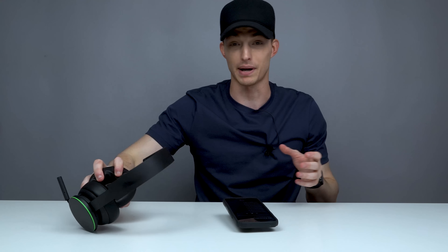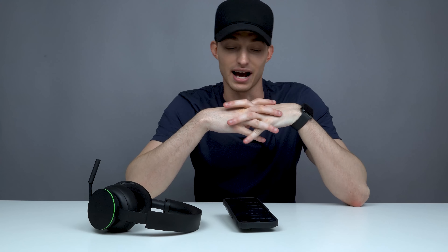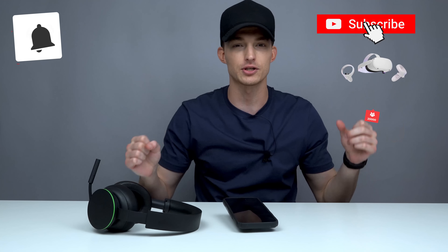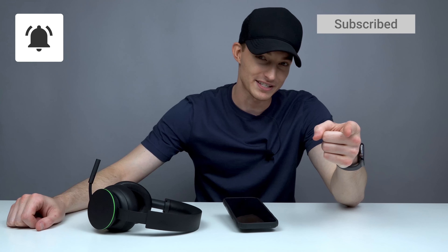We got the sound, the comfort, the microphone — I just wish we could have played some Call of Duty with it. I hope you guys enjoyed the video — it was an honest review, so make sure you smash that thumbs up. We're giving away an Oculus Quest 2 at 20,000 subscribers, so subscribe and hit the bell icon. I'll see you in the next one — peace out.